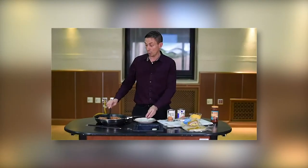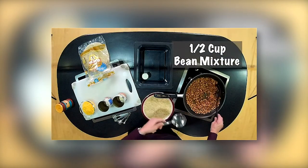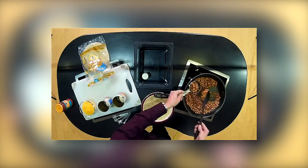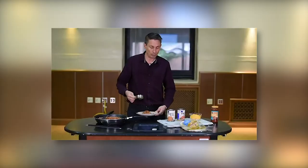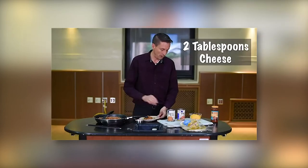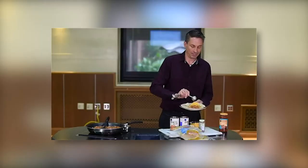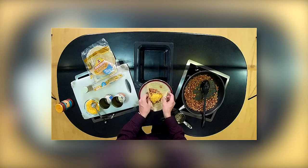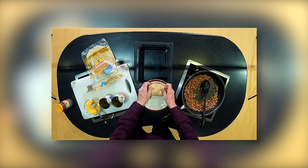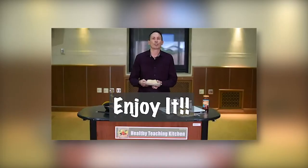Once the bean mixture is warm, we're going to grab one whole grain tortilla and place a half a cup of the already warmed pinto bean mixture onto it. Then we're going to top it with two tablespoons of cheese. Once we have the cheddar cheese on top, we're going to fold it. And the most important part — we're going to enjoy it.